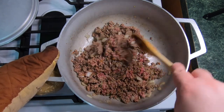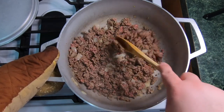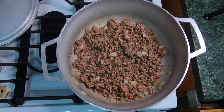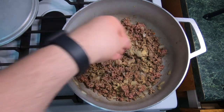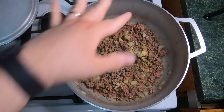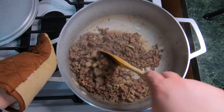Sometimes I do add raisins to my picadillo, but since we're adding potatoes, I do not add raisins. Next ingredient is going to be some garlic powder — again, put it to taste. And some salt, a little bit more. I'm going to go ahead and give this a mix.